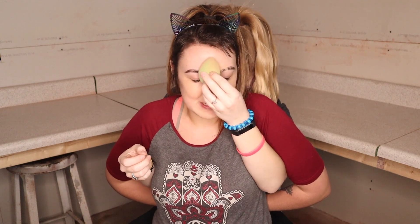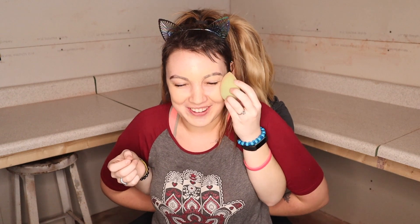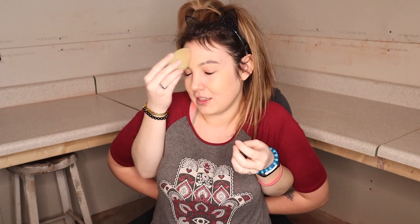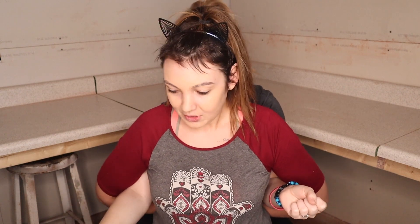It helps if you look down. Also get it in your eyebrows — you want them to completely disappear. The goal is to be as clean as possible. We're gonna skip the neck, because that's how well I shade match!